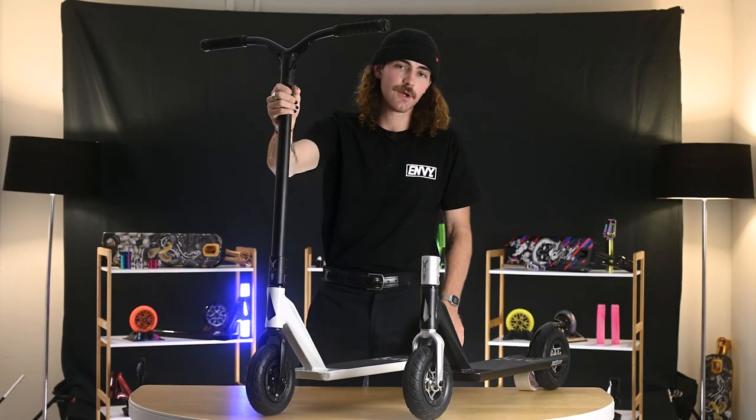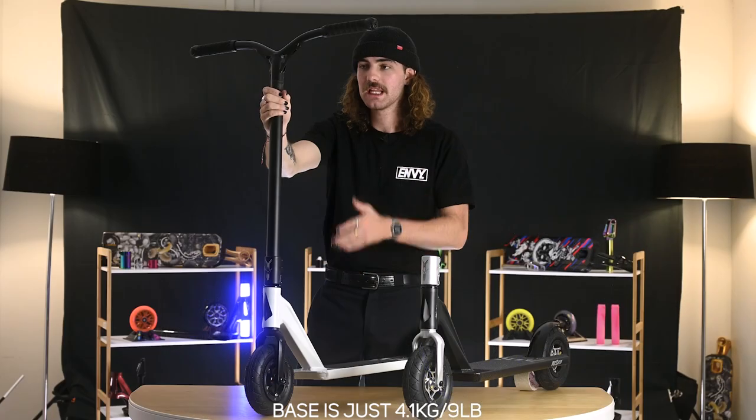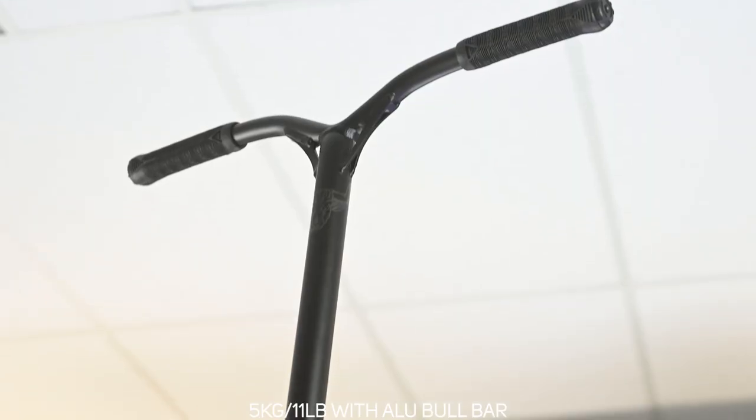The base itself only weighs 4.1 kilograms. Including these aluminium handlebars, the overall weight is 5 kilograms.